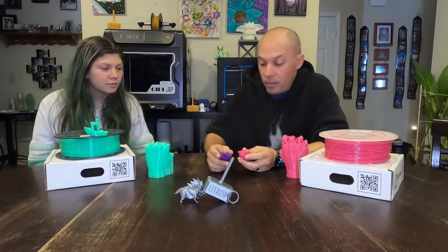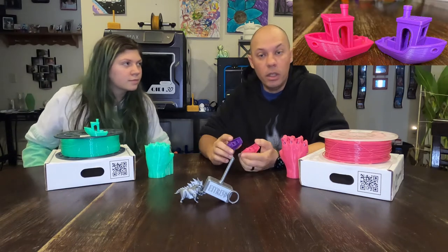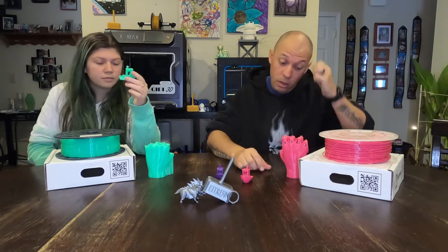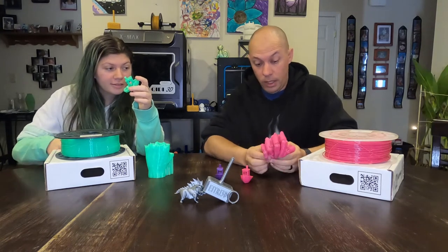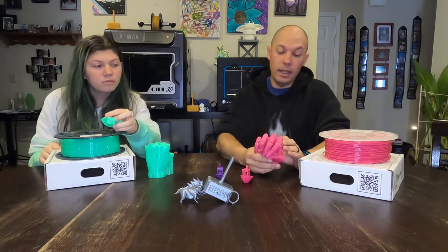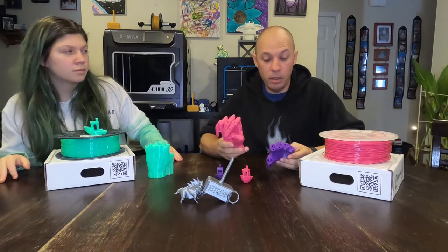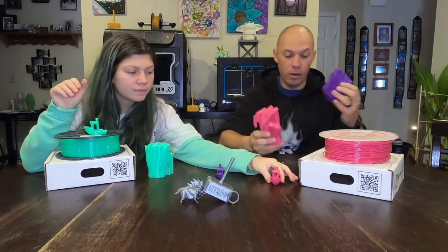So we printed the Benchy and I'm going to be honest — it is comparable to, if not a little bit better than my typical brand. The letters on the bottom came out much better on this pink than on my purple. Thoroughly impressed, absolutely loved it. We printed this thing out and it came out beautiful — looks very smooth, feels very smooth, not seeing much warping. The 3D Max PLA Plus actually looks better in my opinion than my standard.